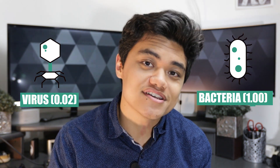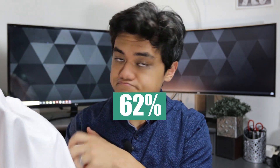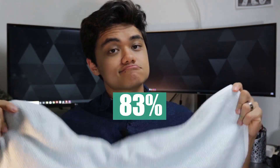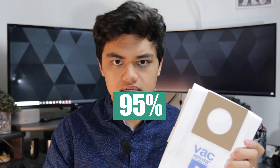To measure the effectiveness of each individual mask, they tested against a virus at 0.02 microns and a bacteria at 1 micron. In last place we had the pillowcase at 62%, followed by the cotton blend t-shirt at 74%, then the dish towel at 83%, and finally, surprisingly, the vacuum cleaner bag at a whopping 95%.